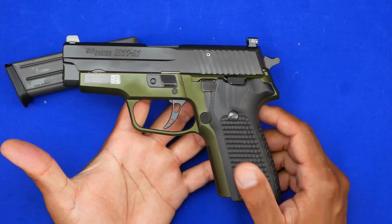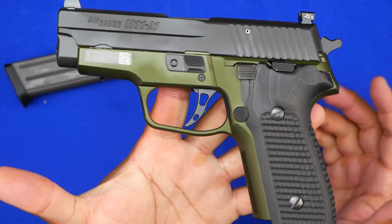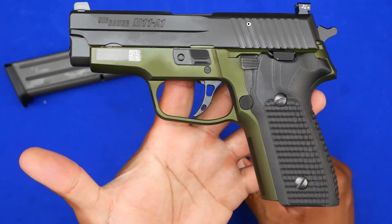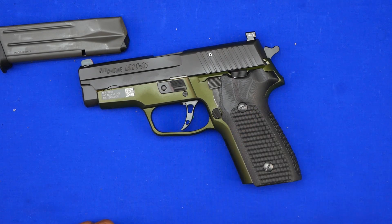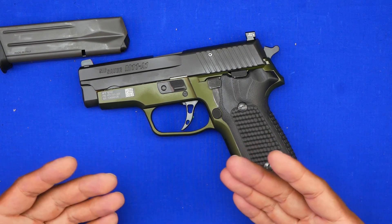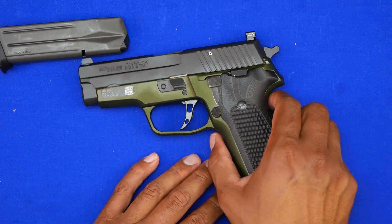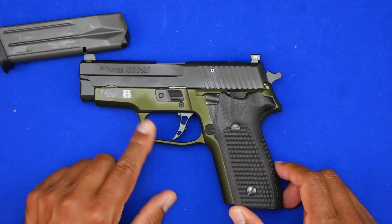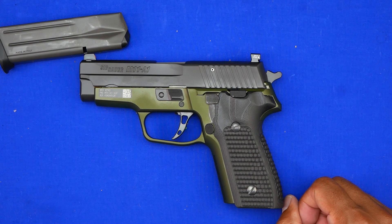The Sig logo is etched into the slide at the top, and you have serrations in the back but not the front — so if you like press checks, keep that in mind. The decocker and all other controls are very standard P-series Sig. This is one of my proudest collection pieces. The next video will be an overview of my P229 Elite in titanium blue. They also make this in FDE, but that version runs almost two thousand dollars. Hope you guys have a great night — stay safe, and as always, freedom is never free.